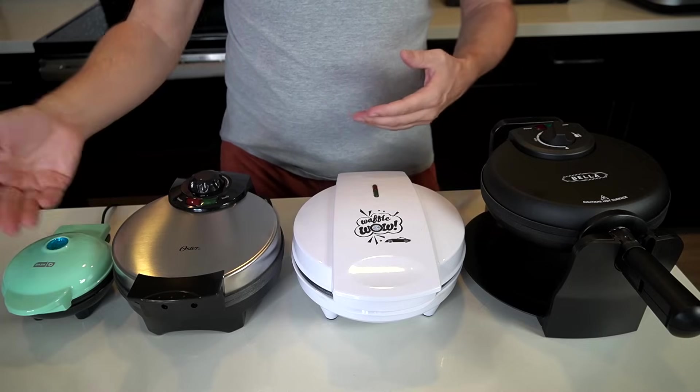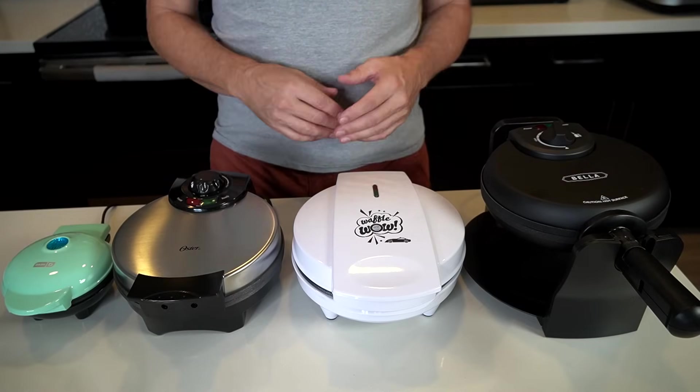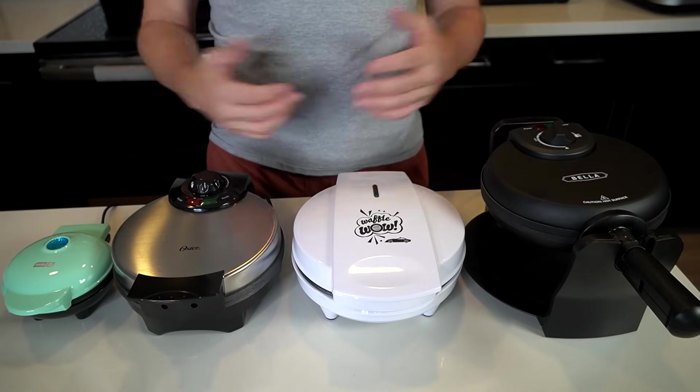So here they are in order: the Dash, the Oster, the Waffle Wow which makes cars and trucks, and the Bella. I'm going to do this in two rounds. Round one is right out of the box following the instructions as best I can — there might be some issues with overfilling. Before I get started, I wiped all these down with a wet soapy sponge and rinsed them off.